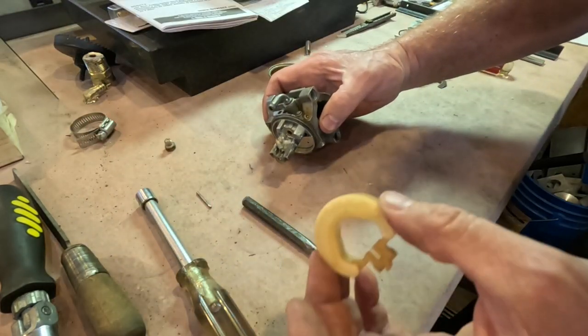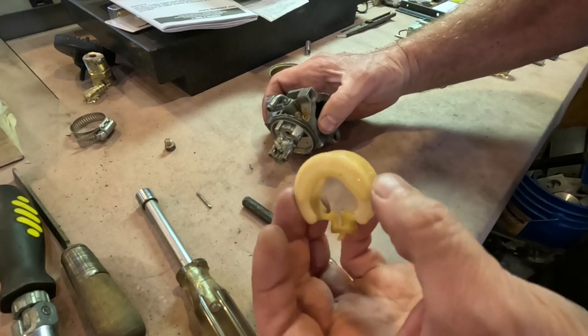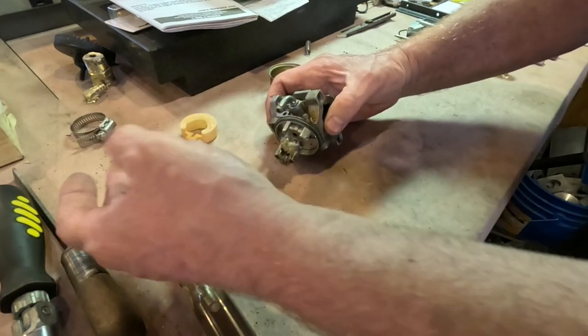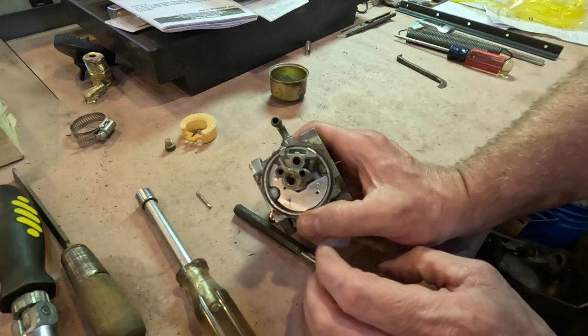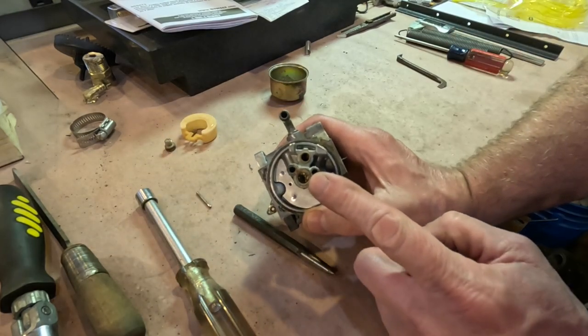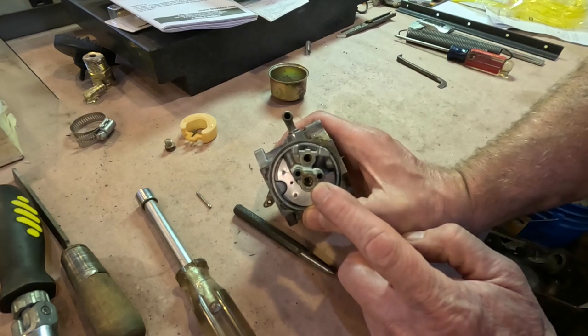There was nothing in the float; the float is still good. I may save some of these parts — actually, I'll probably just throw them out. Right here is where the main jet is, down that hole.